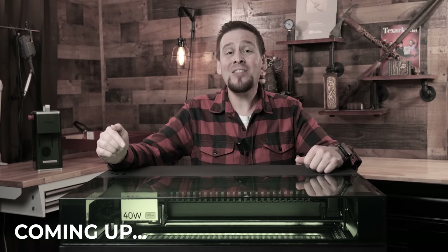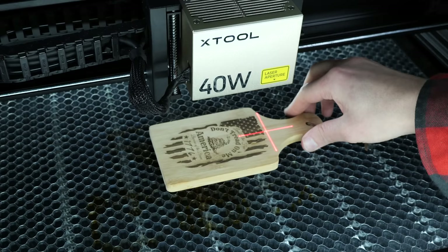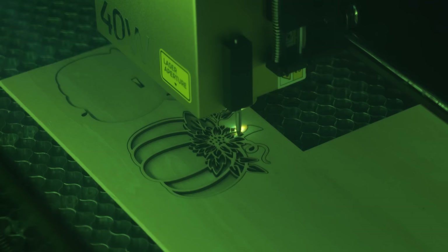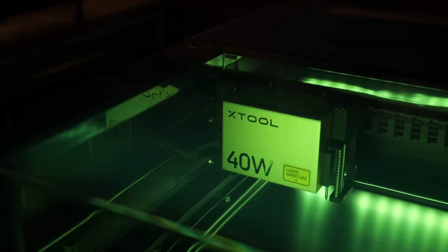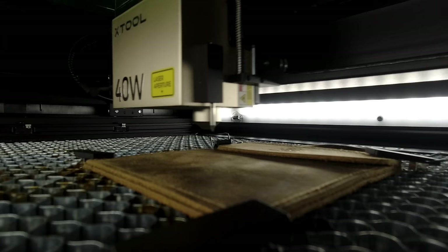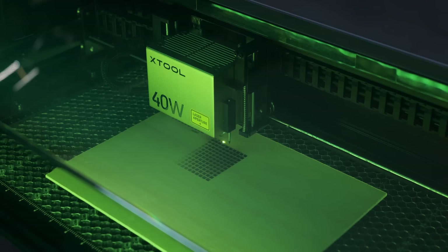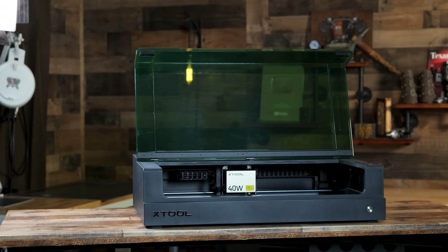I think Extool just cornered the market with this laser machine. This is the S1 laser cutter and engraver from Extool, the world's first 40 watt enclosed diode laser. In this video we are going to look at all the crazy features this machine has to offer as well as run through some really fun projects.